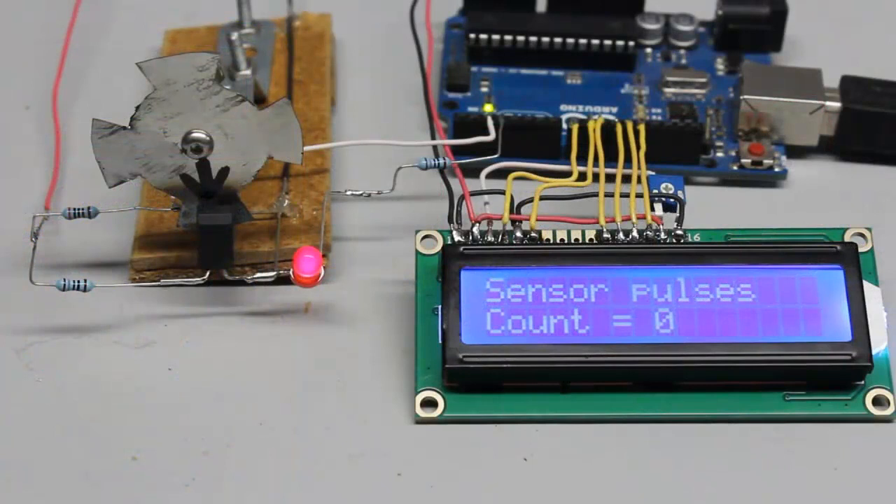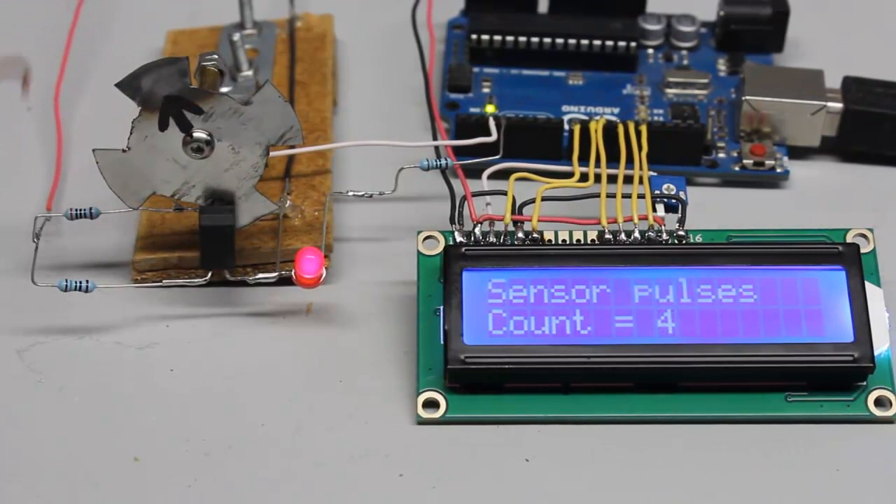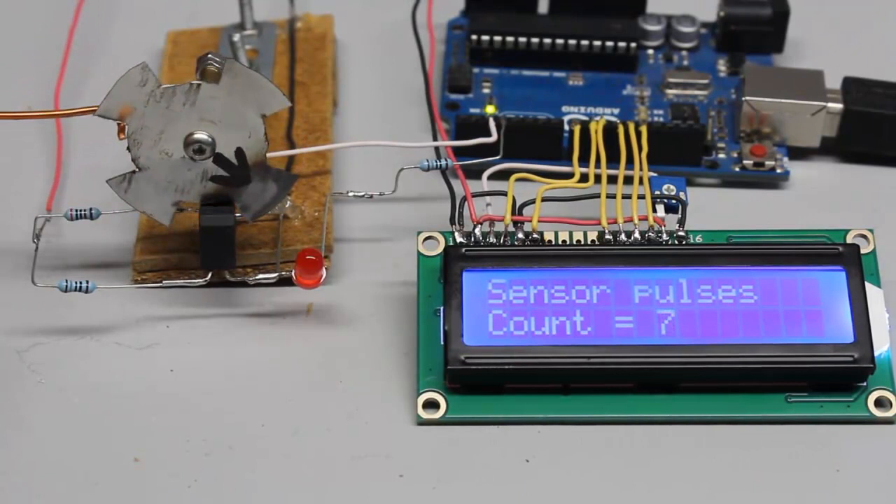Whenever a transition from high to low or from low to high is detected, the microcontroller increases a variable by one, which can be seen on the LCD display. With a full turn, the input changes 4 times from high to low and 4 times from low back to high signal. Consequently, 8 transitions were counted.